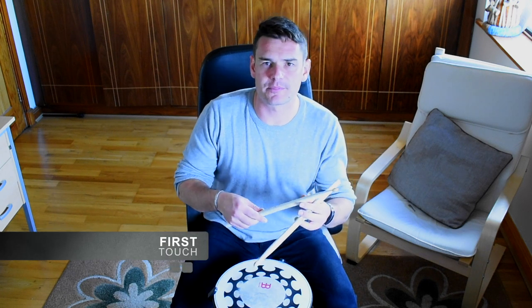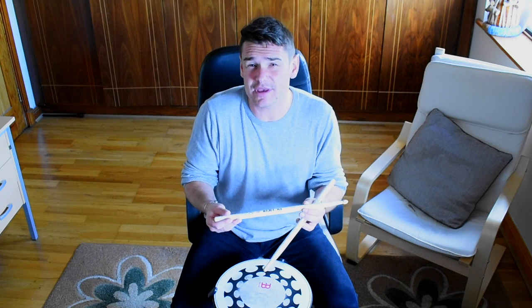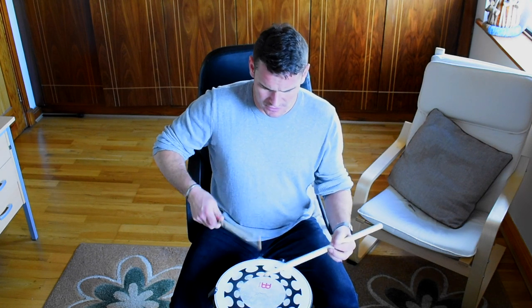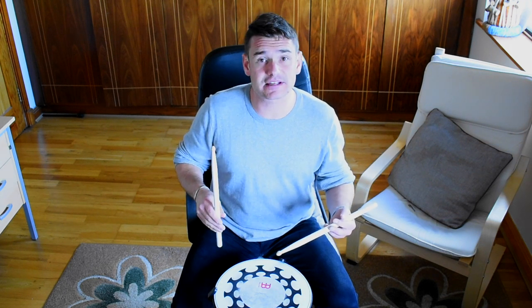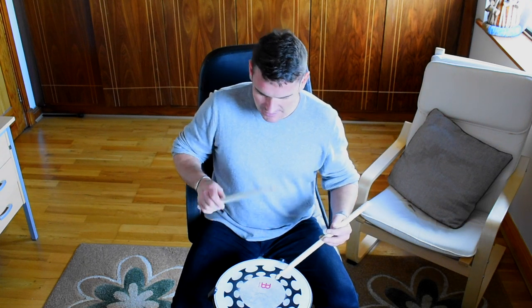Right away, it's very, very beefy. You can feel that. It's around like a 2B on steroids, so if you're not into big thick sticks, this wouldn't be for you. Let's see what the bounce is like. The bounce is pretty good — it's a heavy stick, and the heavier the stick, the better the bounce back, I've always found. So that's really good. Check it out — match grip.